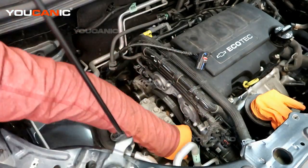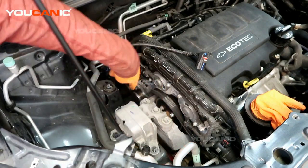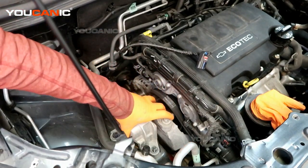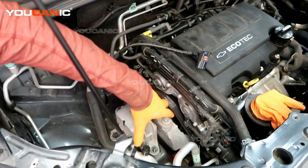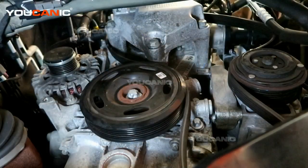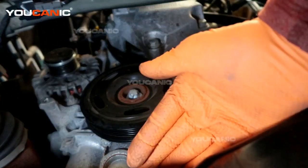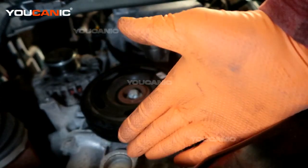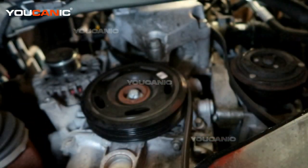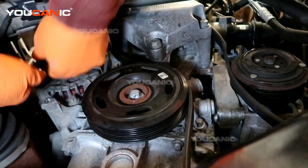We've got the top three undone. Now we'll remove the bottom three that bolt into the motor, and then hopefully we can rock the whole unit out and remove it as one whole piece. We have a jack down here supporting the motor — it's just touching the bottom of the motor — so now we can remove those three bolts.